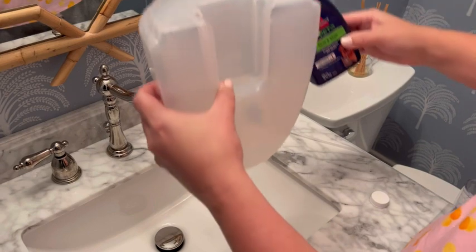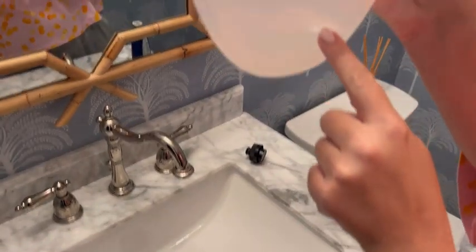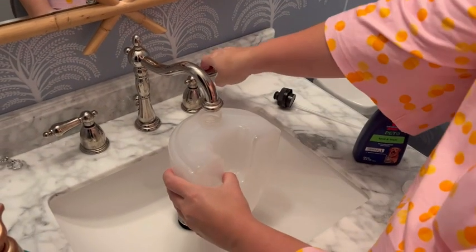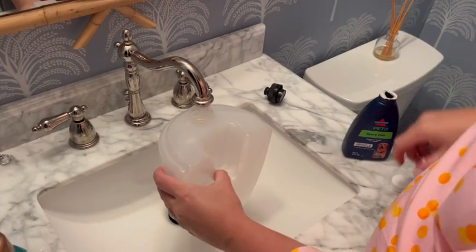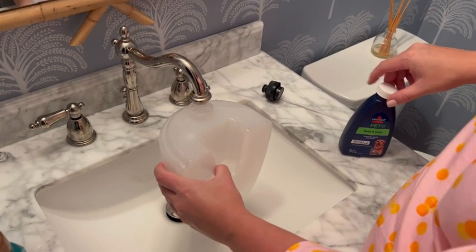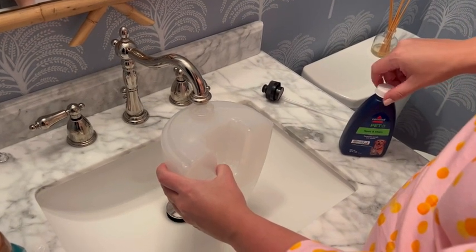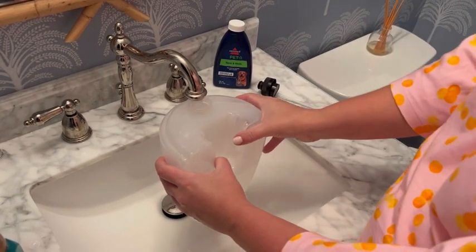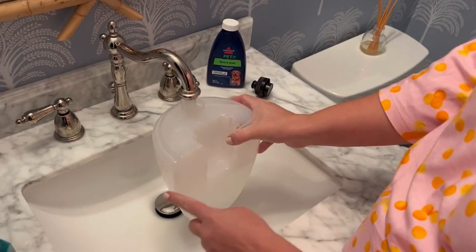So I have the Bissell Little Green, and this is the Pet Deluxe, so it does have a couple things specific to treating pet stains. It does come with two bottles of trial size formula — pretty decent size trial size. I love that Bissell sends you that. It also has a stain trapper tool, a tough stain tool, and a way to self-clean it. I'm going to show you all of that here.